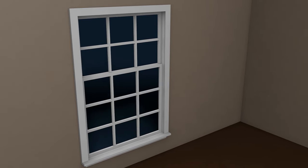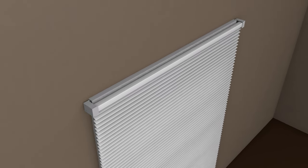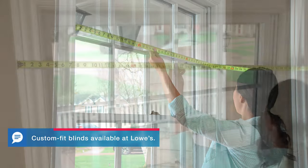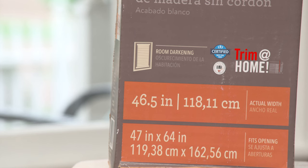There are two ways to mount your blinds. Inside mounts fit inside the frame; outside mounts attach to the wall or trim. You'll need to measure your windows according to how you'll mount the blinds — inside or outside. Then check the package directions for picking the right size.